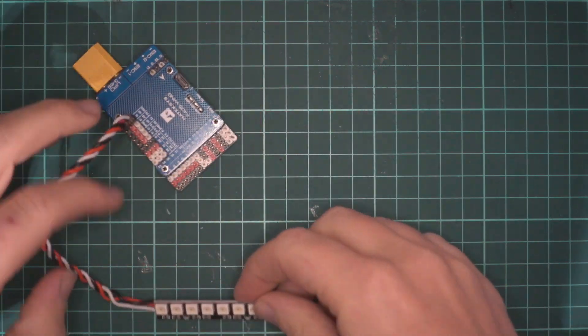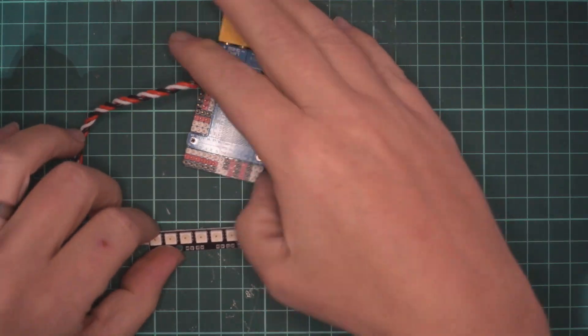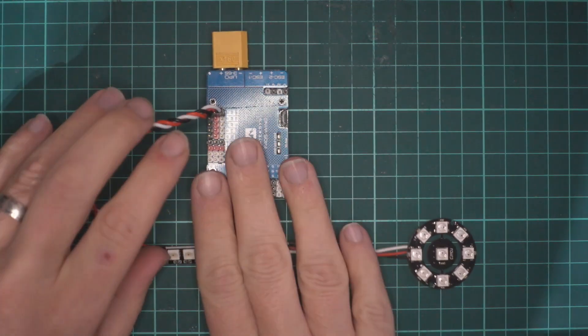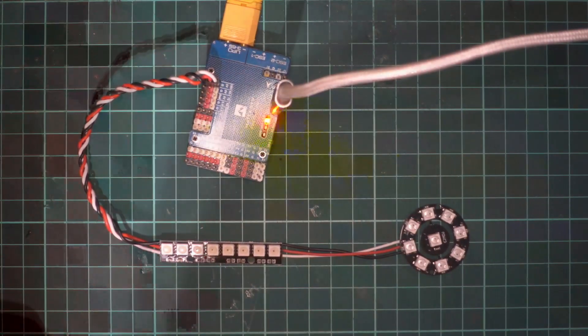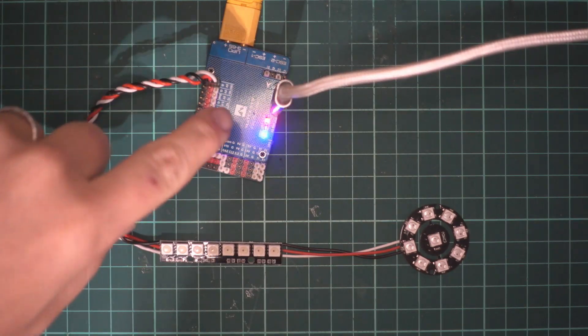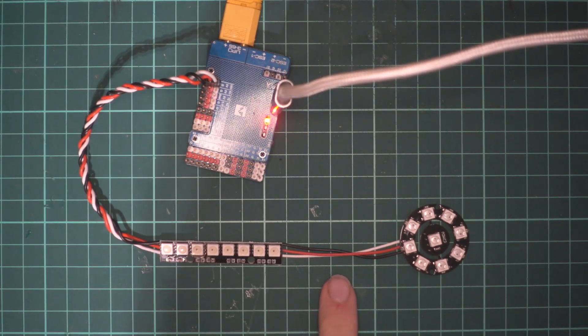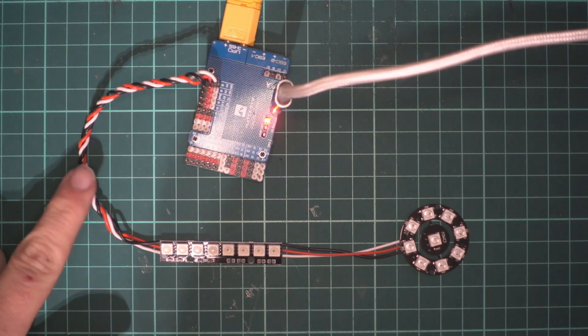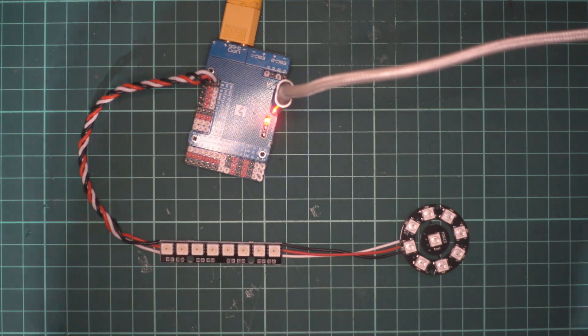With the F405 Wing it's really nice and simple — the end pins are LED, 5V, and ground, so I just plug the servo connector straight in. Before going to iNav, I've plugged in a battery to power the BEC on the flight controller. I've used 28 AWG silicone wire here — that's all you need for these LEDs. You don't need anything thicker; I've actually done it with 32 AWG and had no problems at all.